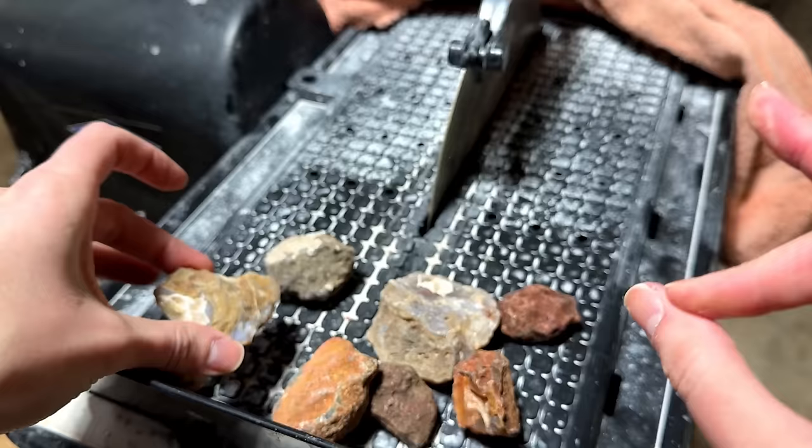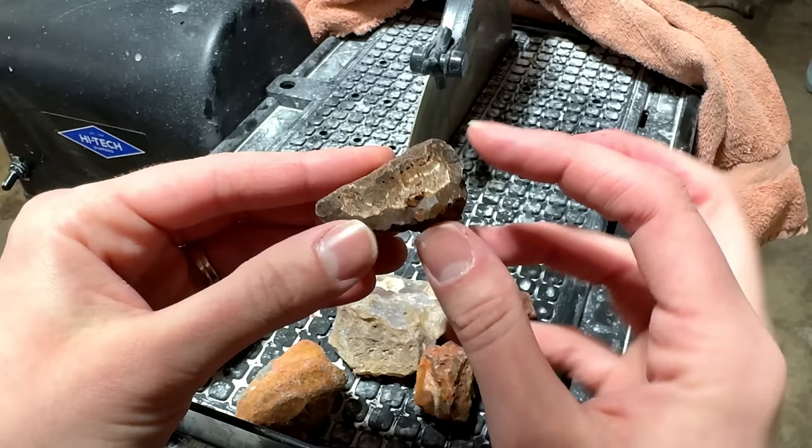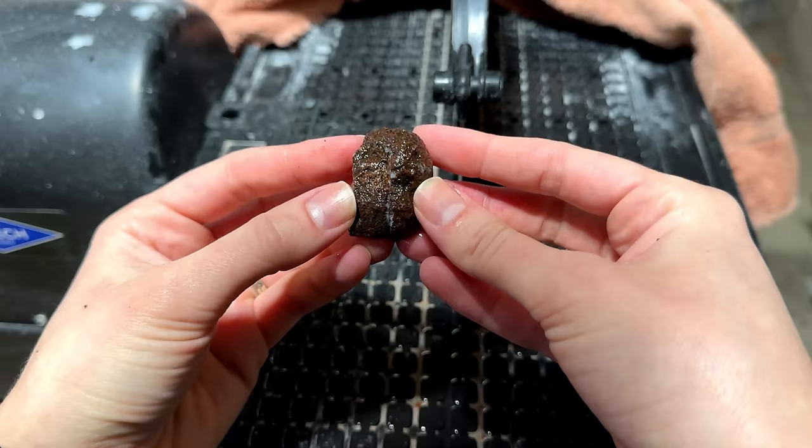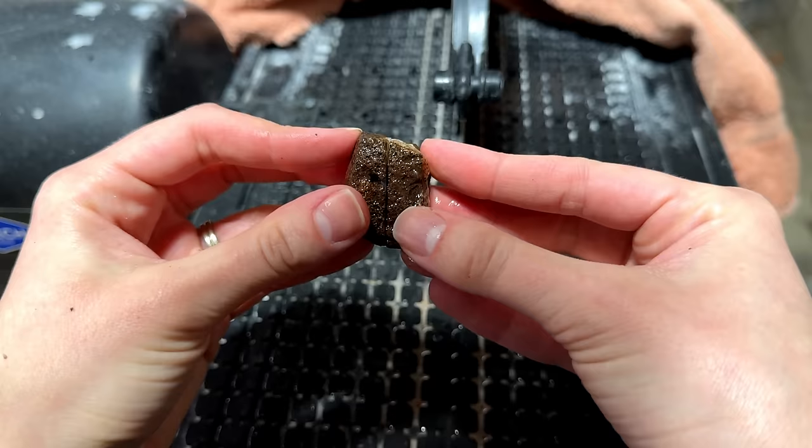Let's start with this guy. We can already see a little bit of banding, so I think I'm going to cut it this way and we'll see what's inside. Right off the bat, I noticed that these are a lot easier to cut open than Lake Superior Agates, which is fine by me because sometimes they take so long.